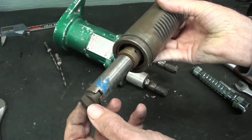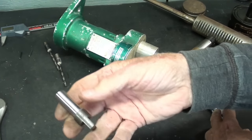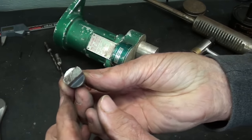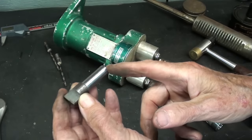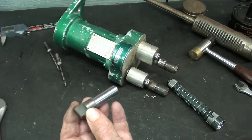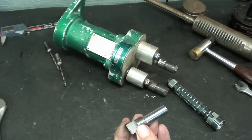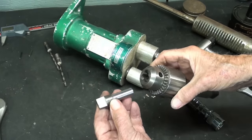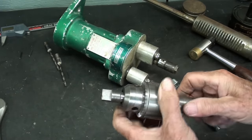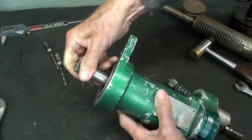I took the dimensions off of this and made a little adapter. I started out with a 6-inch piece of stock and kept chopping it off until it became the correct size. I'm simply going to hold it in a Jacobs chuck in my Duro drill press, tighten it down, and this entire unit will fit down in there.